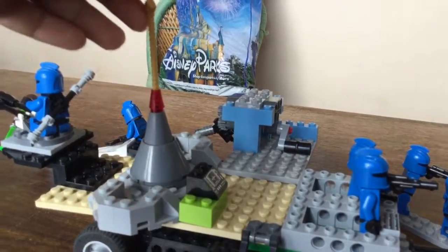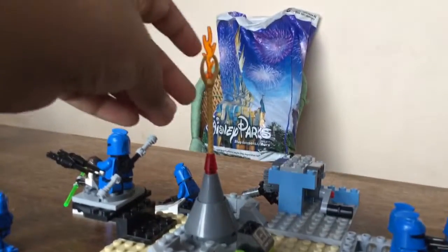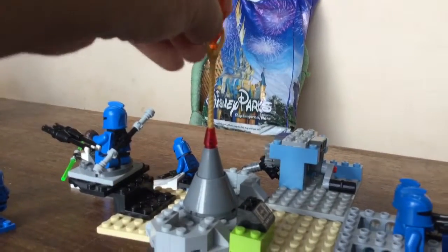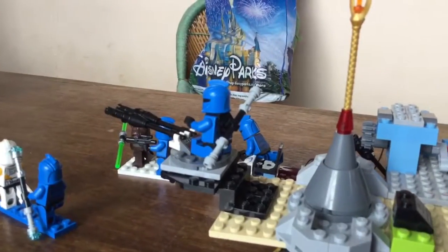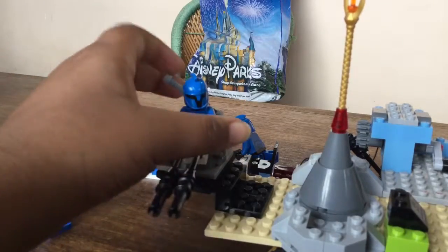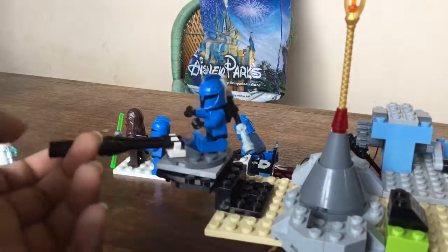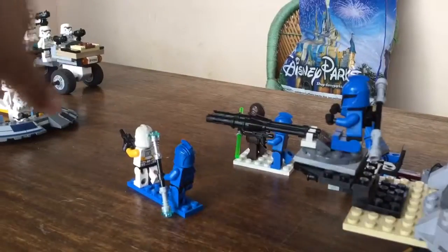Over here we have this little sand area with a little flare that shows it's a Republic place. It's not a crystal star or anything. Back here we have this other clone trooper with the electric staff — he's on this cannon and firing the electric staff, and this guy is firing the cannon towards there.